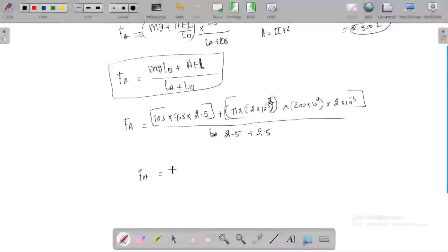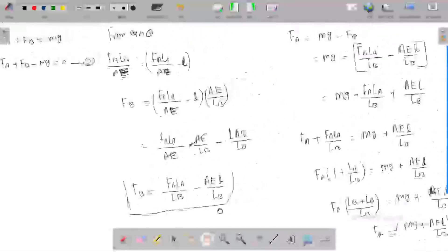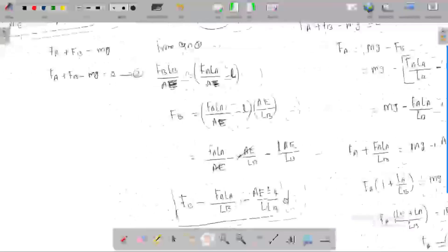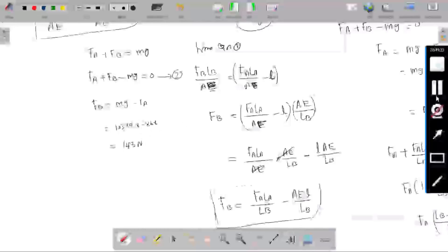By doing the calculation, FA is equal to 860 N. From FA, we get FB using the equation FB equals Mg minus FA. So: FB = 103 × 9.8 − 860, which gives FB equal to 143 N. So FA equals 860 N and FB equals 143 N.